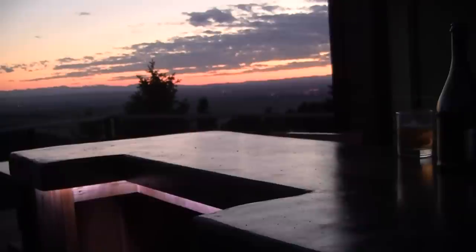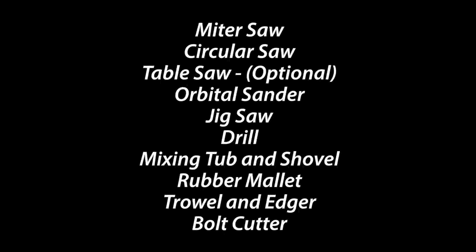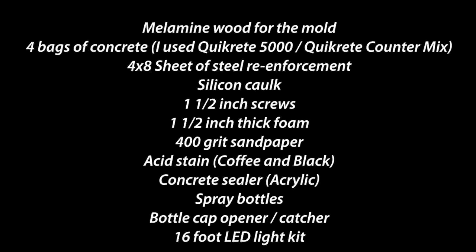Let's talk about the main tools and supplies you'll need for today's project. For tools you'll need a miter saw, circular saw, table saw, orbital sander, jigsaw, drill, mixing tub and shovel, rubber mallet, trowel and edger, and bolt cutter. For supplies you'll need melamine wood for the mold, four bags of concrete — I'd recommend Quikrete 5000 or their countertop mix — a four by eight sheet of steel reinforcement, silicone caulk, screws, and one and a half inch thick foam.